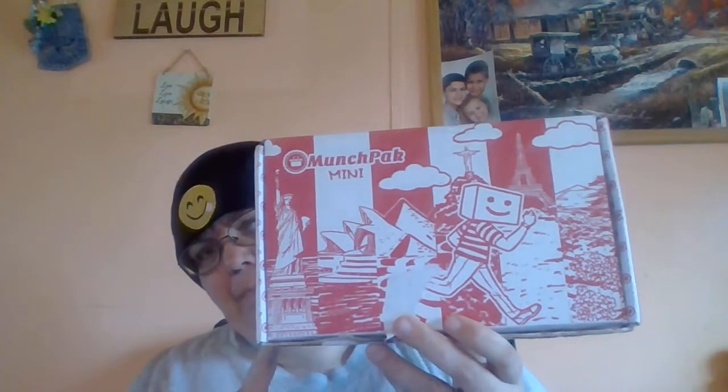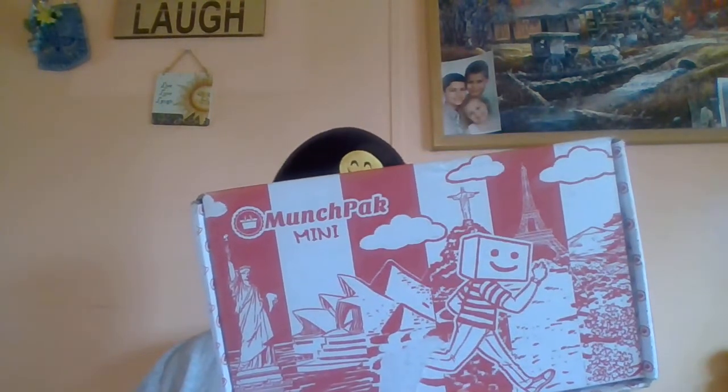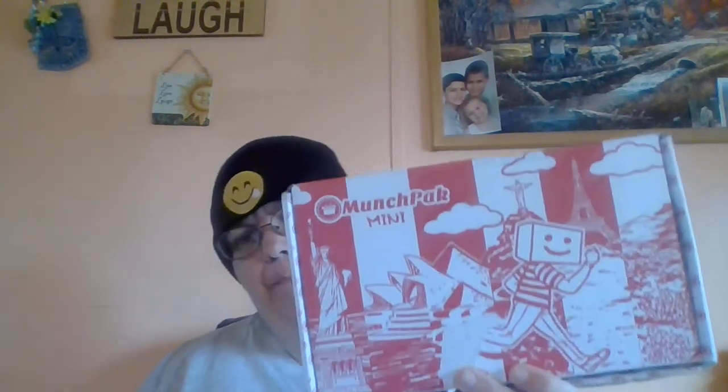Hi everyone, look what came today — MunchPak Mini! I'm sure you guys have heard of MunchPak. I got the mini one, which only has like five or six snacks in it, but I might upgrade to the larger one because the prices aren't too bad. I already took the tape off so I could open it easier.